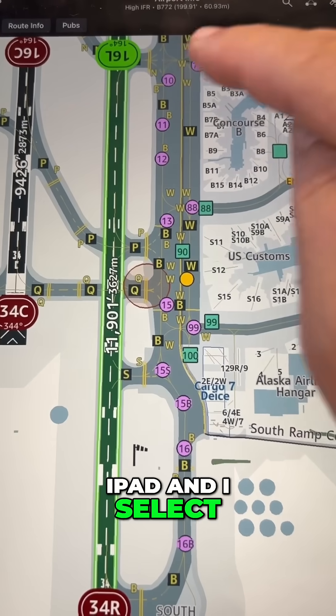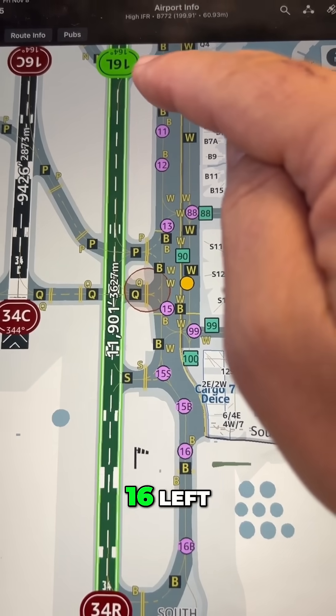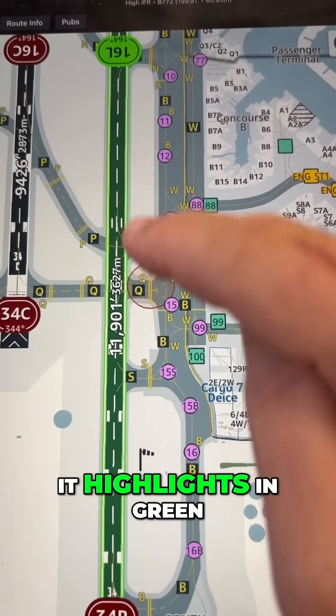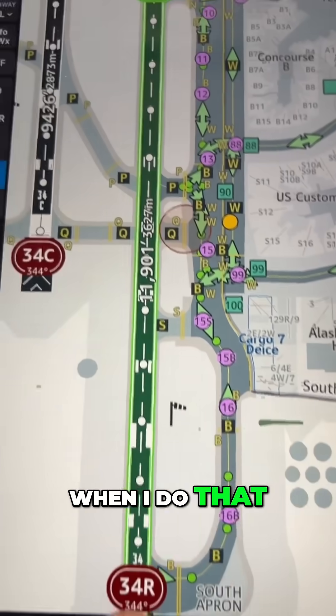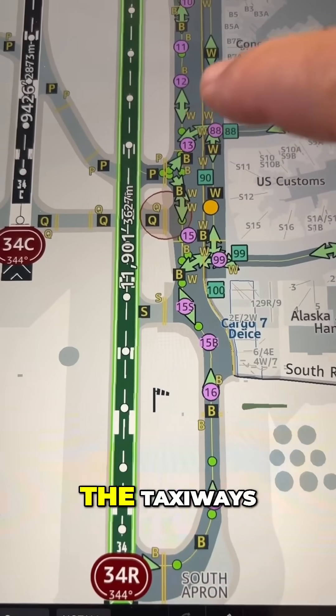First, I go into my iPad and I select the runway they're using — 16 Left at Seattle. It highlights in green. Next, I go over and I hit the low visibility button. When I do that, all these other green arrows pop up on the taxiways.